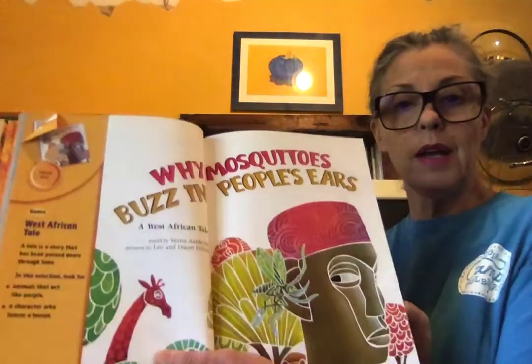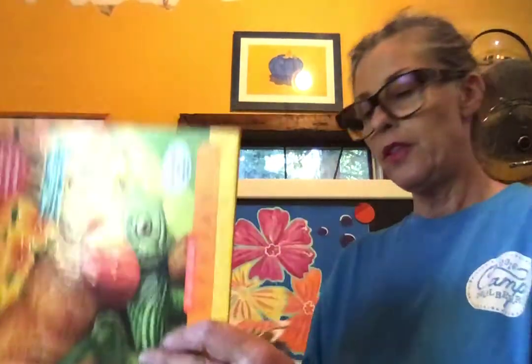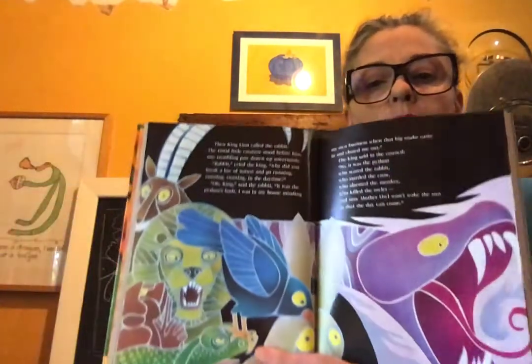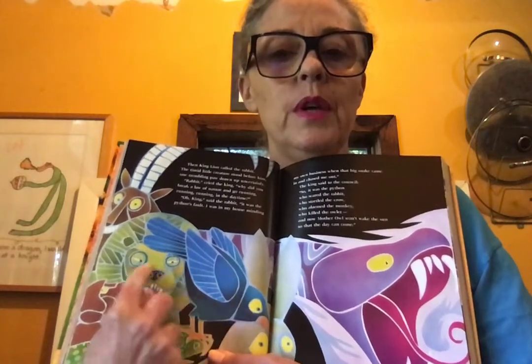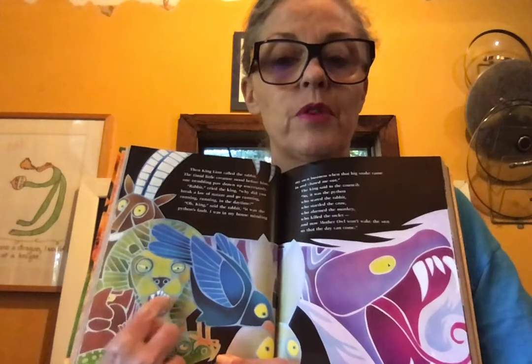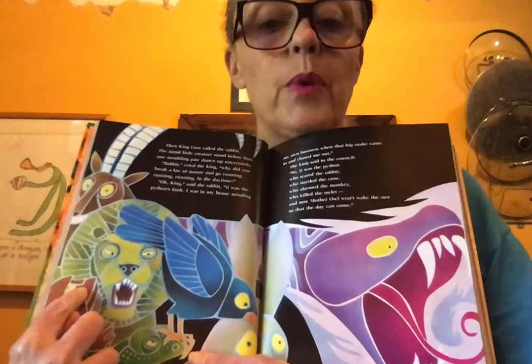All you need is a piece of paper and a pencil. My inspiration for today came from looking through a book — 'Why Mosquitoes Buzz in People's Ears' — and I noticed the illustrators had outlined shapes with a light blue color. It makes things pop by having that frame around the different shapes, and that's something I incorporated into my picture.